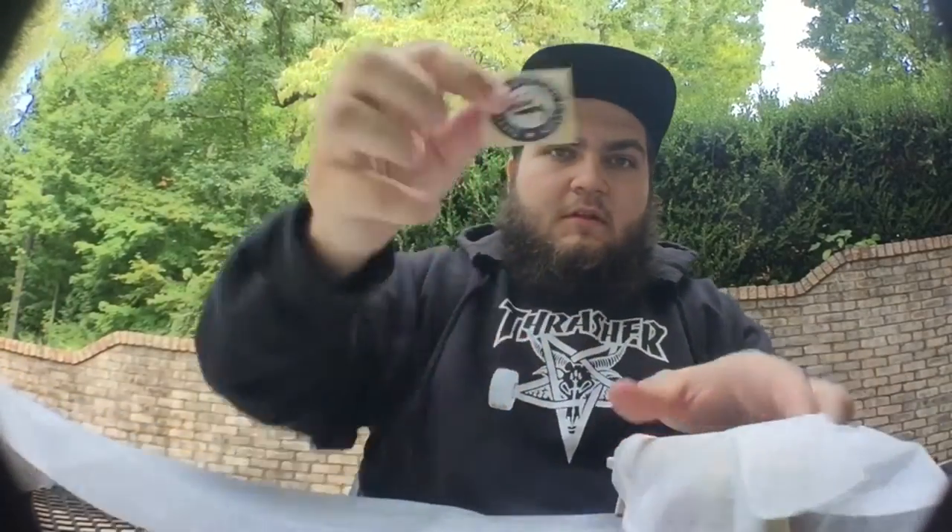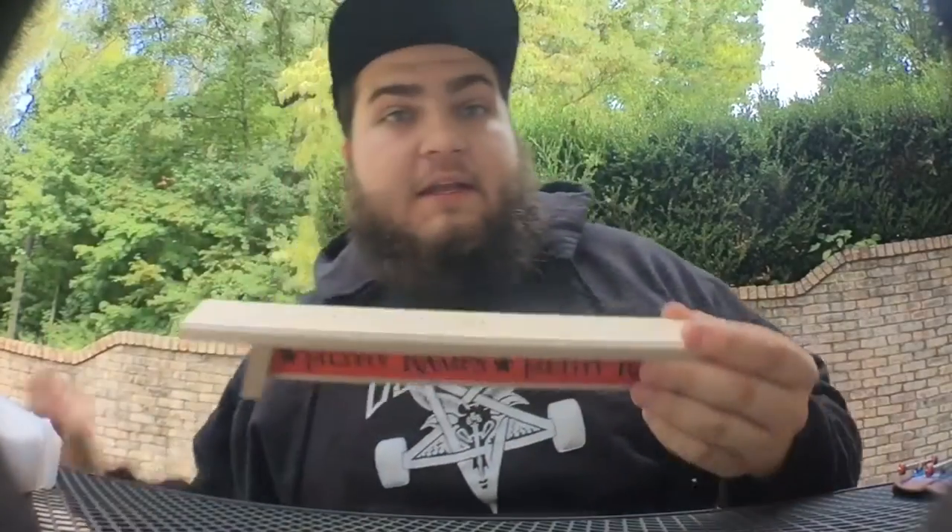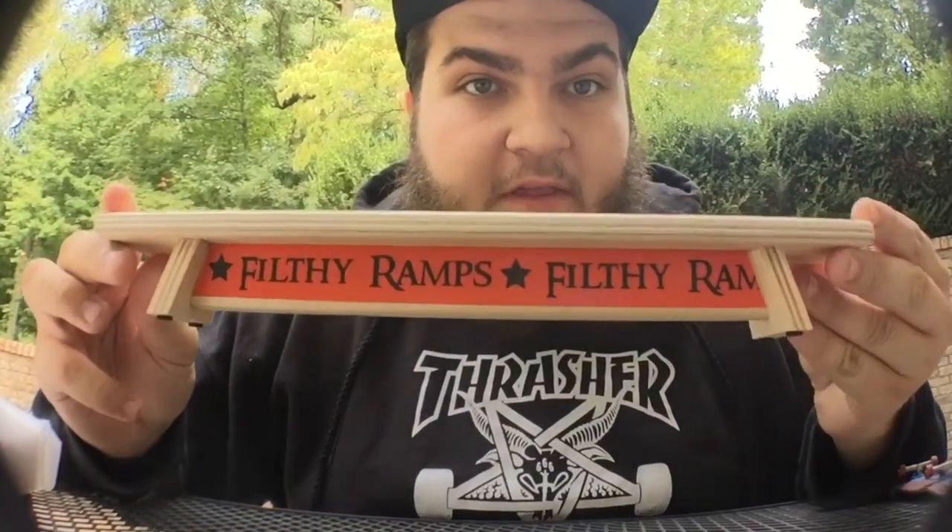A Filthy Fingerboard Ramp sticker, another Filthy Fingerboard Ramp sticker, graffiti style — I like that. This is really cool. I did not order this at all.